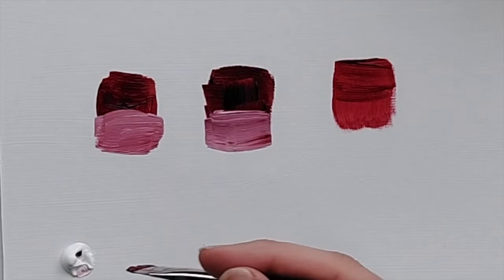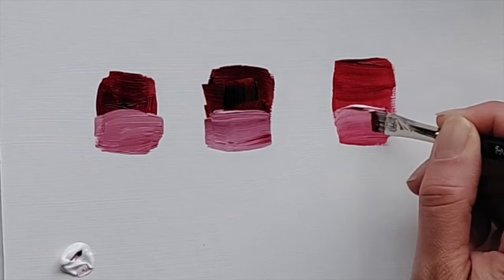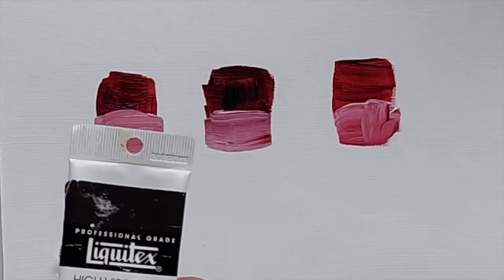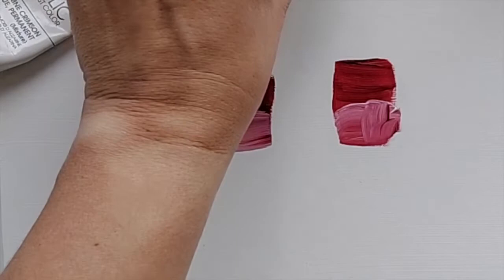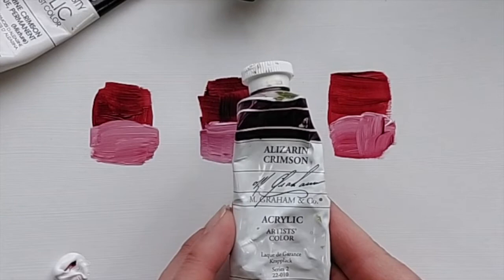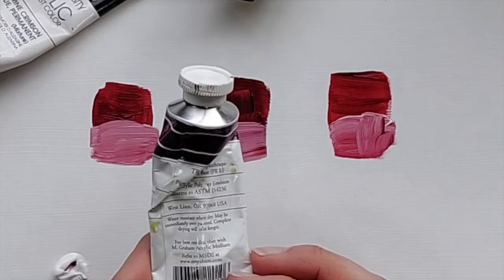So here we have three different brands. I have the Liquitex — I'm not sure what year this is from, it's a new color position but I'm sure it's not new anymore. The Golden Open, which is the one I love — I love the brand in general, so I use this one a lot. And this one is M. Graham & Co., which I'm pretty sure I got for free — I don't think I bought this one.